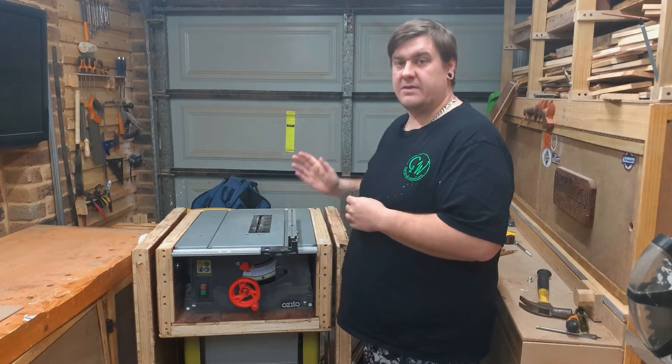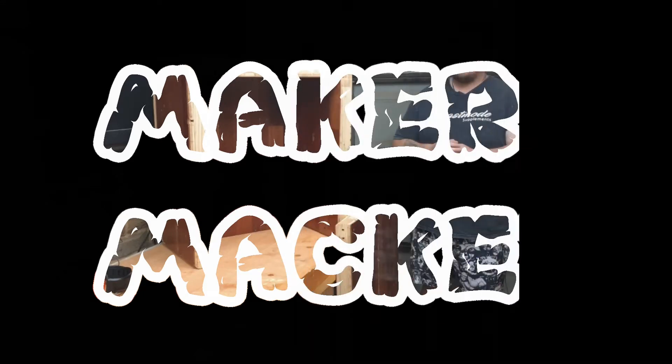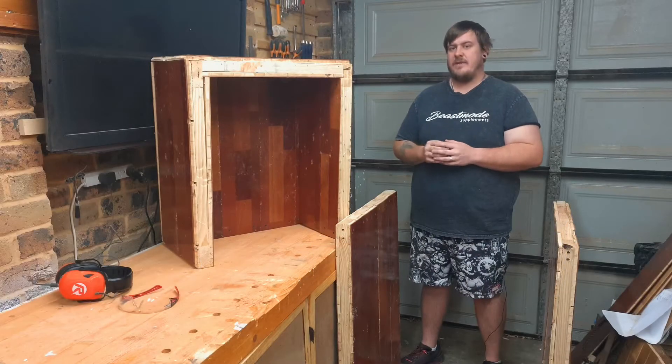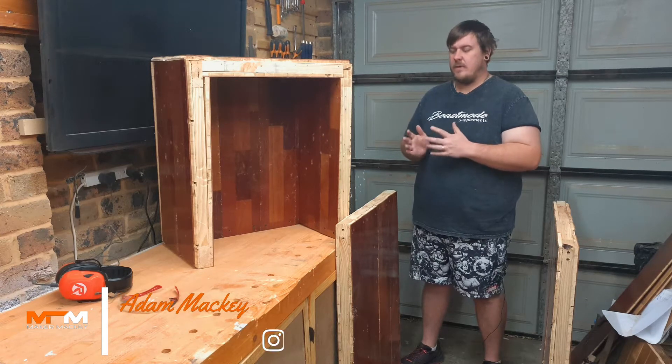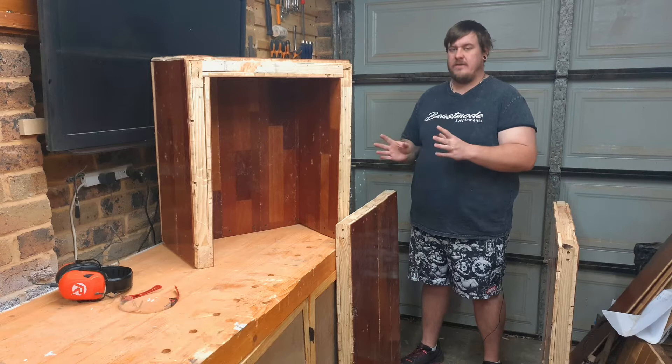Today on Make-A-Mackie, we're going to make this flip-top tool cart. I have a bit of a confession to make — I actually built this cart about four months ago and I got stuck where it is now and just left it.